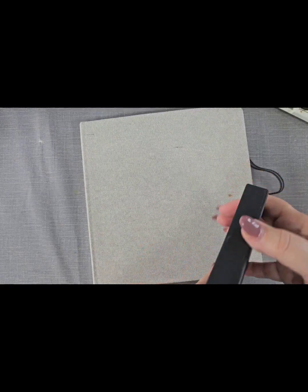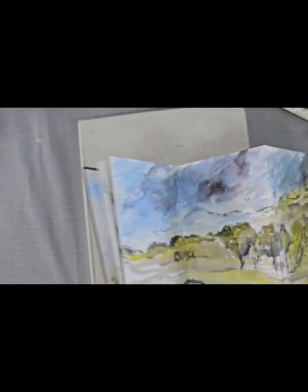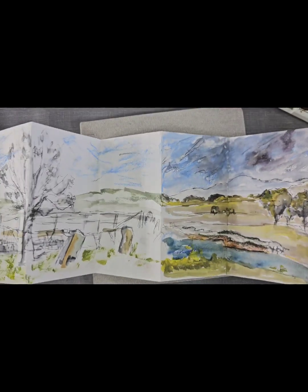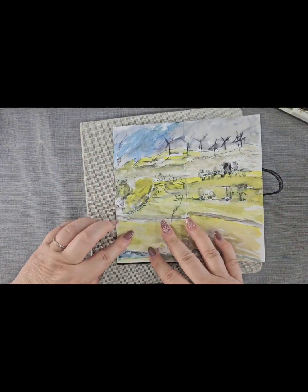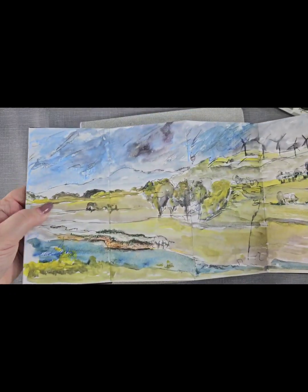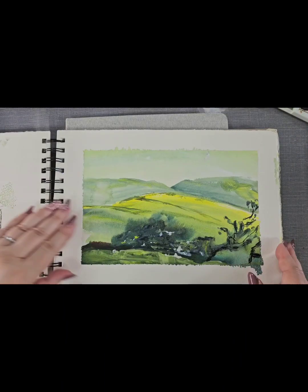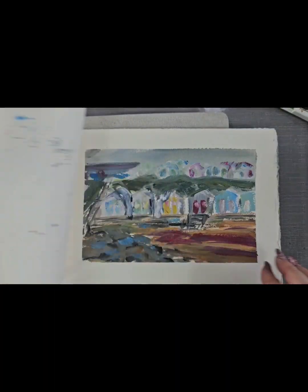That said, these little cartridge ones can be quite nice - you'll find that you get a different effect. If you're outside and you want to do something quick, you can be working on a scene and then turn it over and do another scene. They can all join together as well, and you might end up with something unexpected in a different sort of composition. I've used masking tape at the edges here, which gives a more rectangular shape.